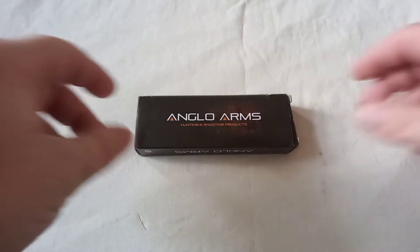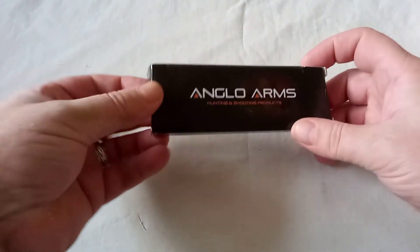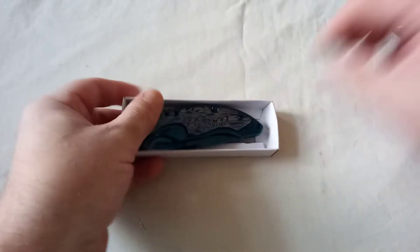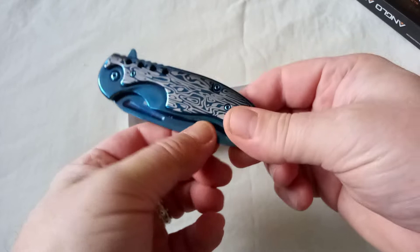It's been a while since I just went out to buy a knife, but with the second lockdown now in place, yesterday I went to a gun shop and I bought this.